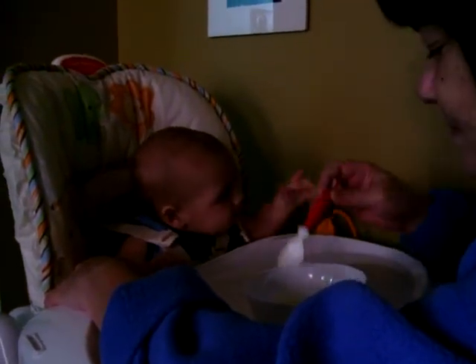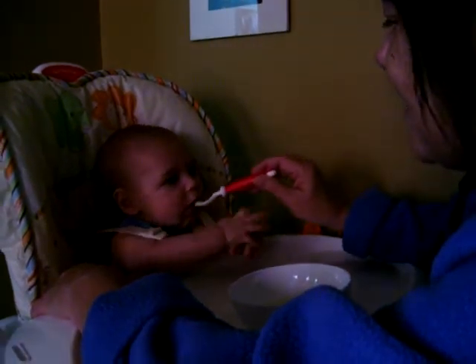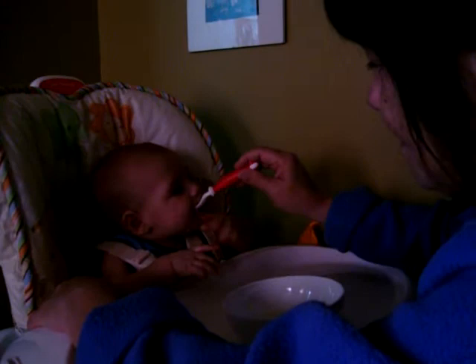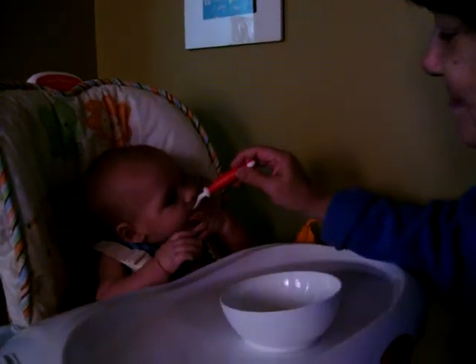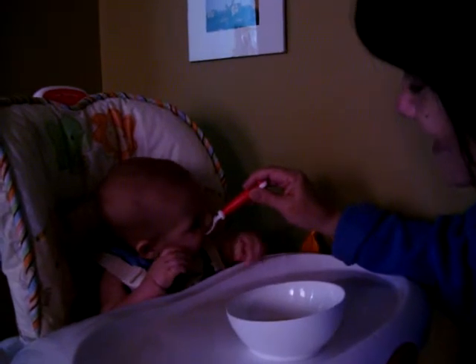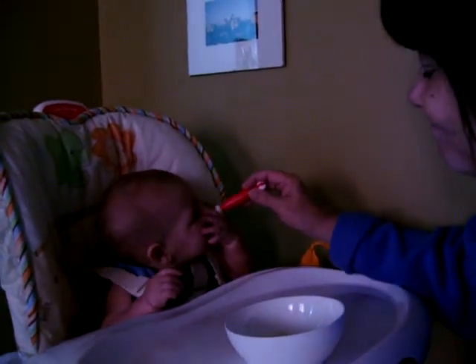He took it, though. See, now that it's in his mouth, it's getting waterier. But look at him liking the texture. Usually they make faces, like yucky. He seems to really dig it, don't you? For four months?